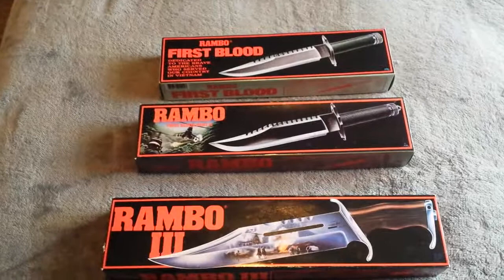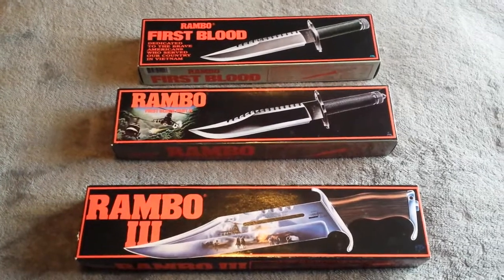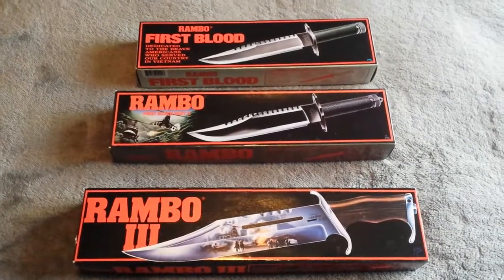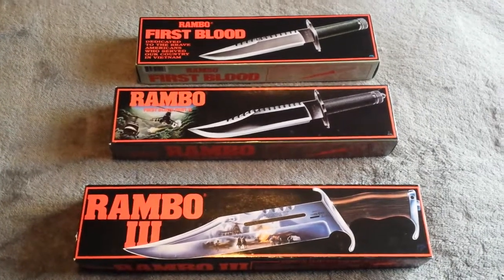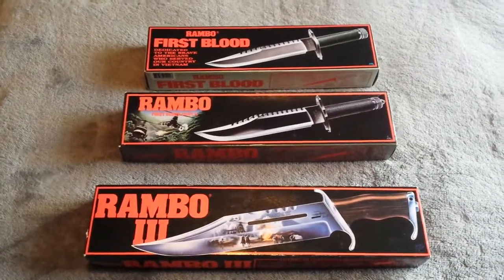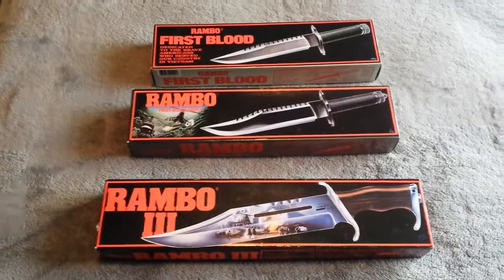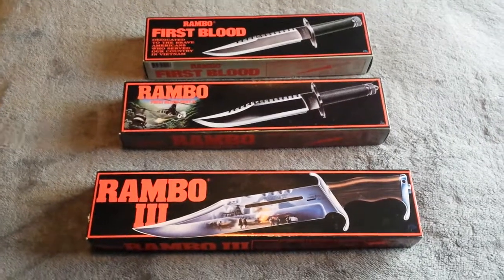I also want to thank a gentleman by the name of Rick in the United States. Rick had these advertised on eBay and I kept pestering him to post them to Australia. He wouldn't do it, the listing went for seven days, it ended, I thought someone bought them. Then to my surprise a couple of weeks later the listing went back up again. I messaged Rick again, I pestered him, I badgered him, and finally he decided to post them out to Australia. I think he was a little bit worried that they might get caught at customs or get lost in the mail.